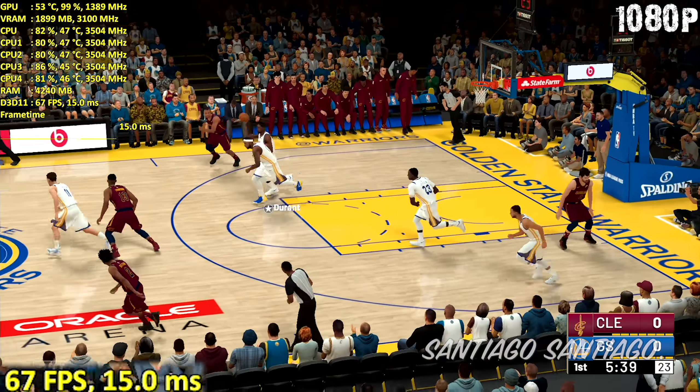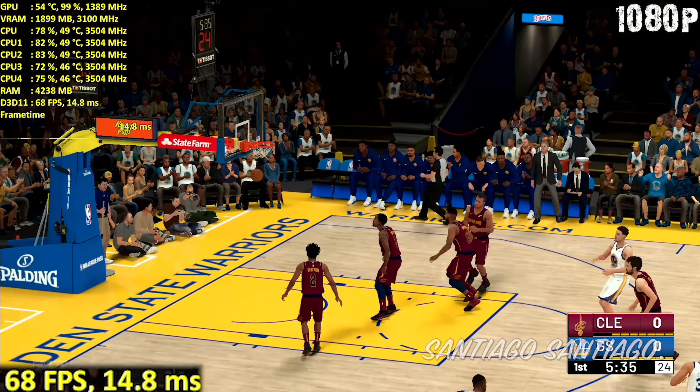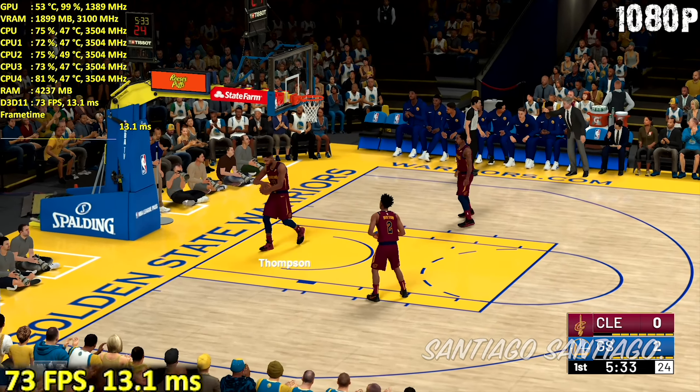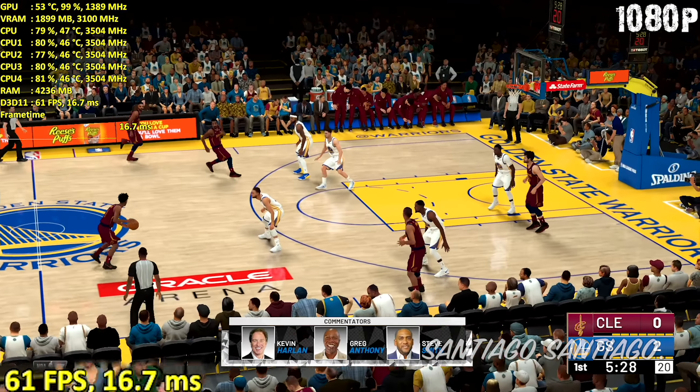On 900p and 720p the overclock is completely disabled. On 900p I used almost the same settings as 1080p but kept volumetric lighting turned on. Not a huge performance difference but it can be noticeable at times, and I recommend doing some overclock to the GPU.